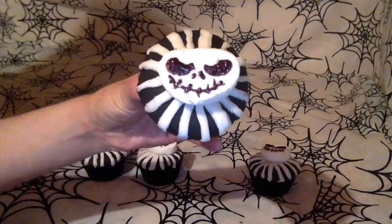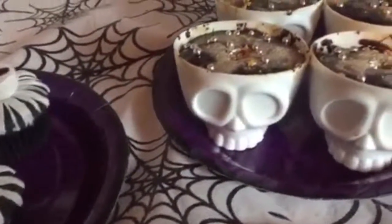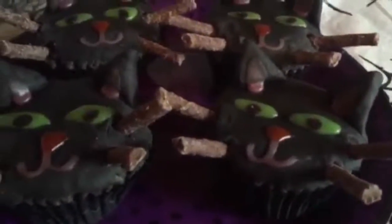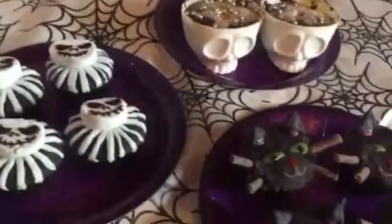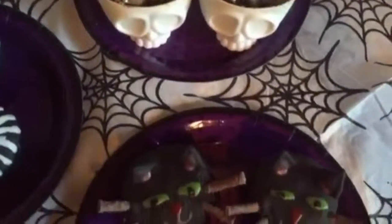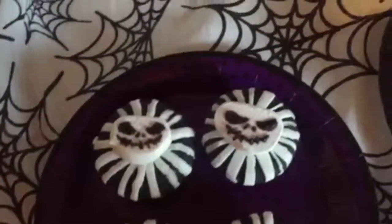Here's your finished Jack Skeleton cupcake. I hope you enjoy making these cakes — they'll be great for a Halloween party or if you're just sitting at home watching a horror film. Happy Halloween!